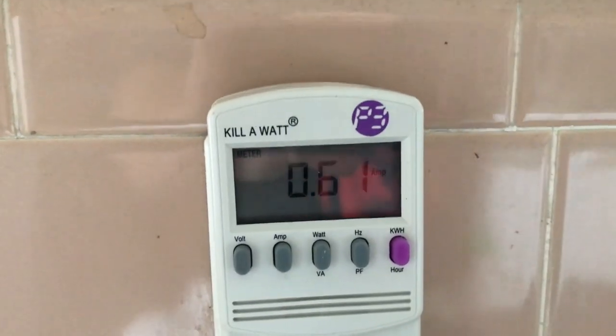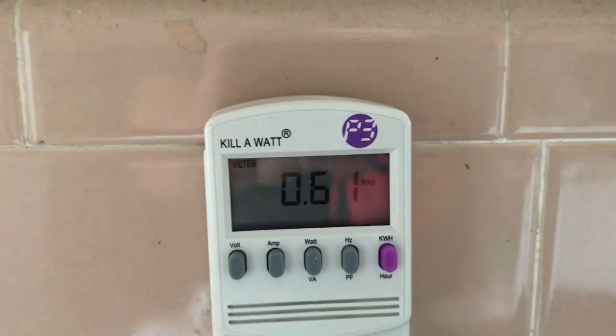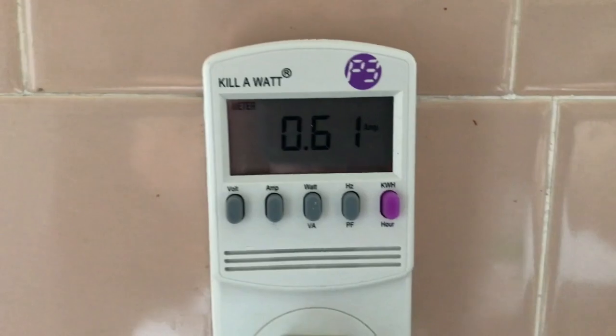That one's much warmer — this is the one that was running. So that one runs a little lower. Interesting. And now we'll flip to both motors.